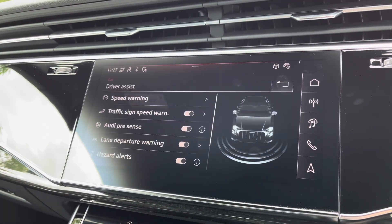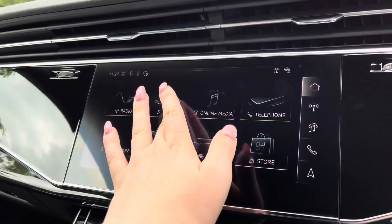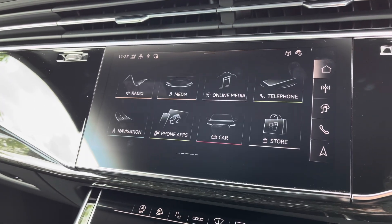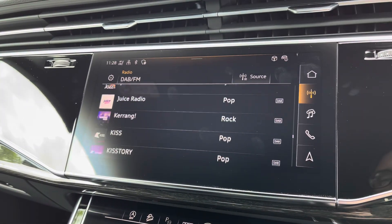And driver assist, to give you those pre-warnings on the road ahead. Back on the main menu: Media, to have all your favourite apps stored in one place; and Radio, to choose from your favourite DAB and FM radio stations.